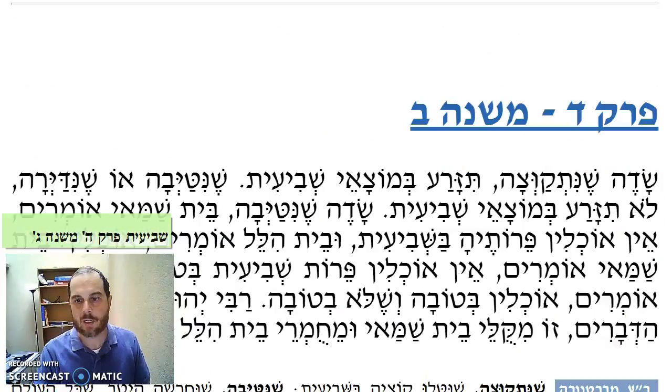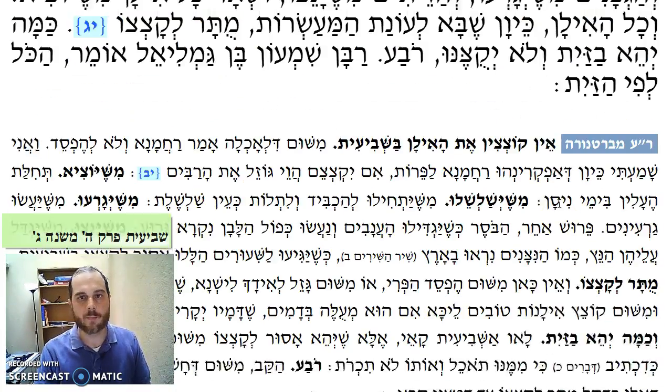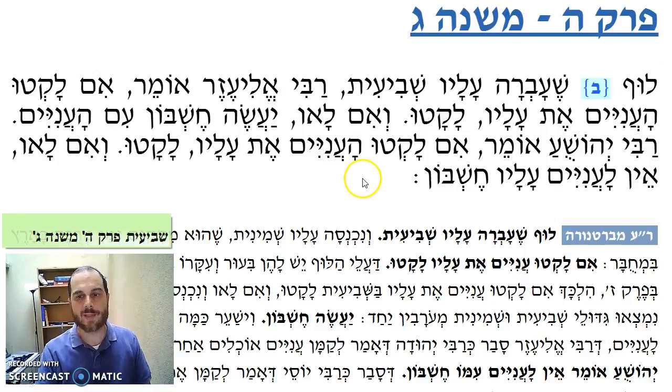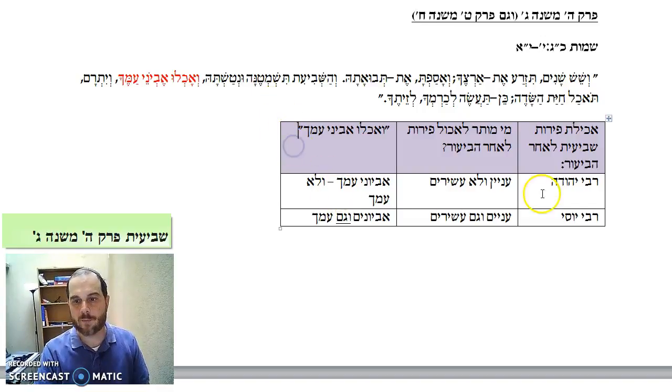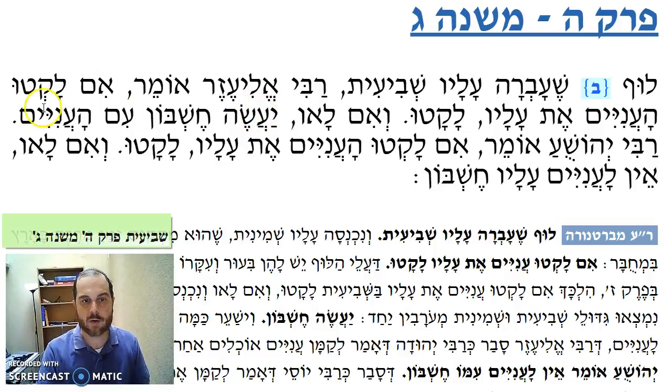Our Mishnah in Perek Hey, Mishnah Gimel. Rabbi Eleazar says: if the aniyim took it — laktu v'im lav ya'aseh cheshbon im'aniyim. Why do we have to make a cheshbon im'aniyim? Because Rabbi Eleazar holds like Rabbi Yehuda — evyone amcha v'lo amcha. Therefore, Rabbi Eleazar says: if I ate from the luf that was from perot shvi'it, even though now it's shminit, I did bi'ur — that's fine, I was mekayem the mitzvah — but now I can't eat it because I'm the original owner. I am the ashir in this case, so it doesn't belong to me. Therefore, Rabbi Eleazar says ya'aseh cheshbon im'aniyim.